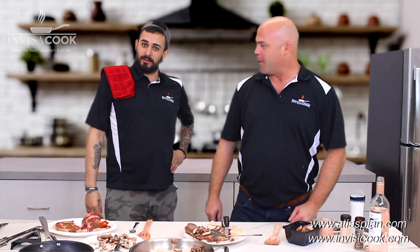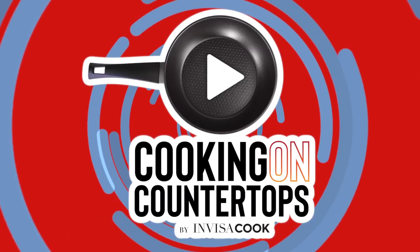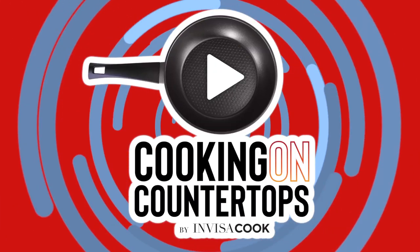There you go — perfect. Gordon, it's out there, my friend. We're looking to hear from you.